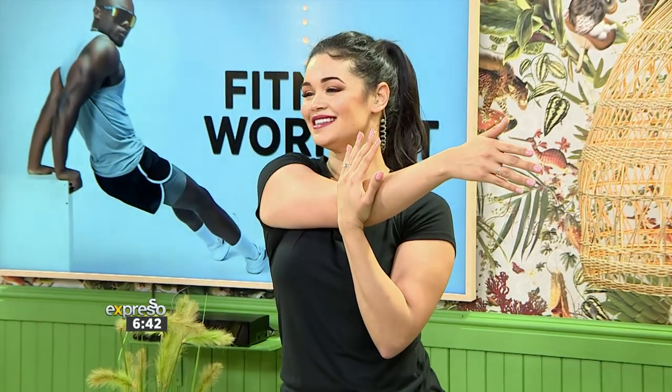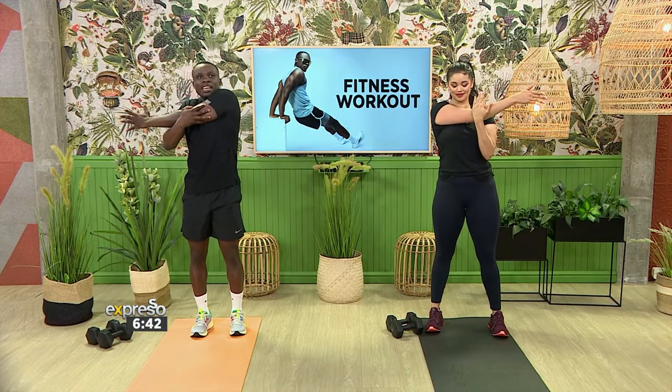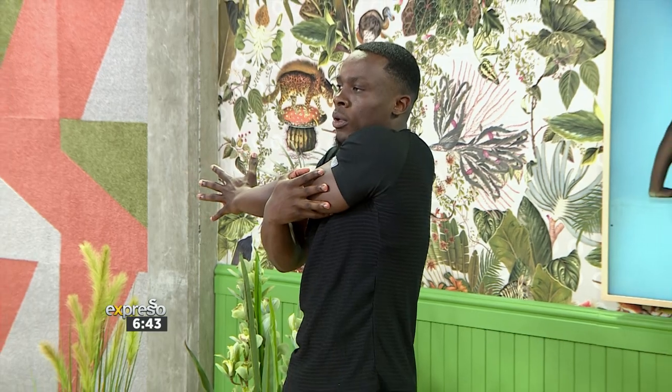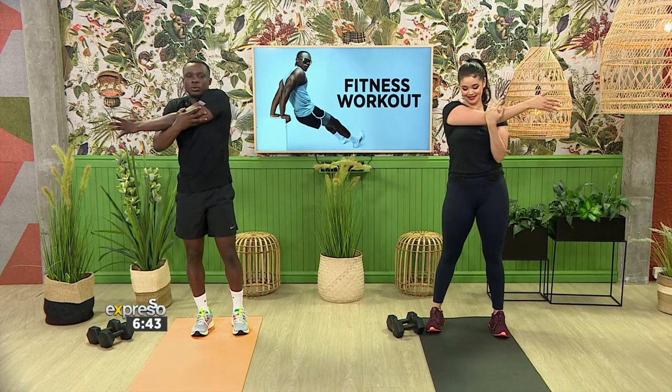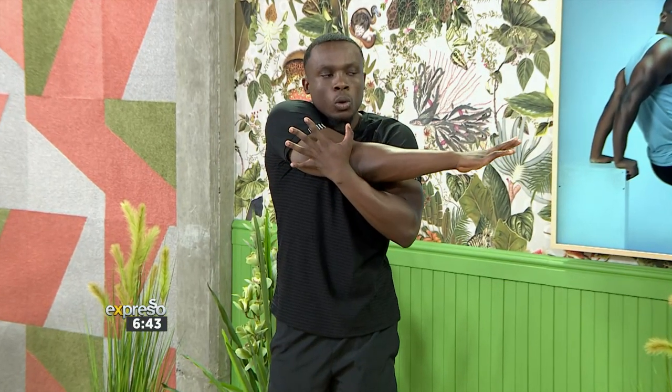We're going to hold it there for ten seconds — counting down from ten to one. And switch to the other side, pulling all the way across your body.